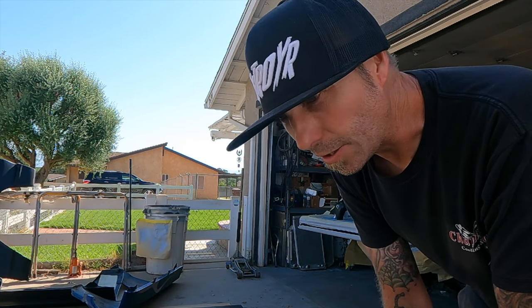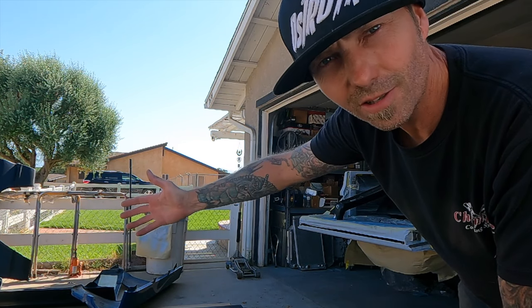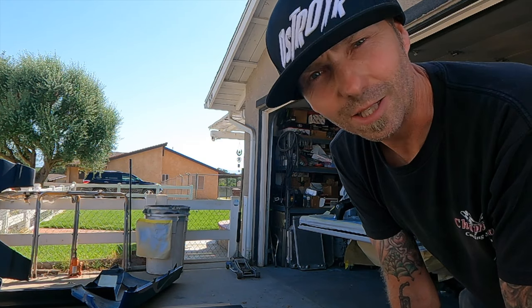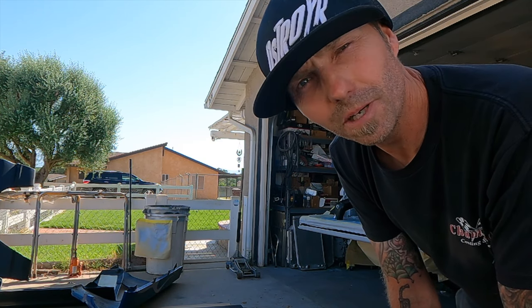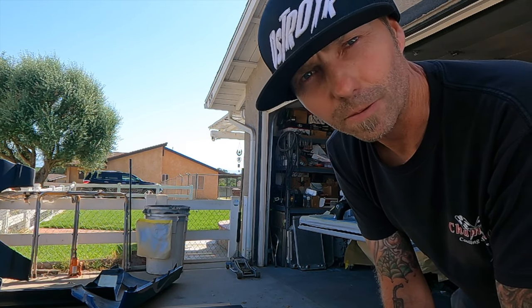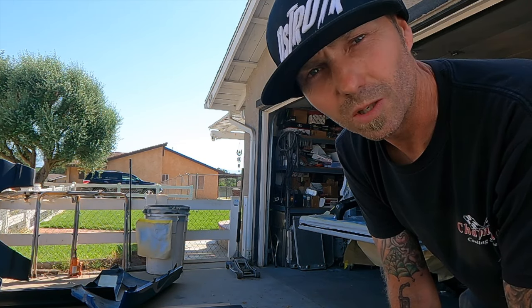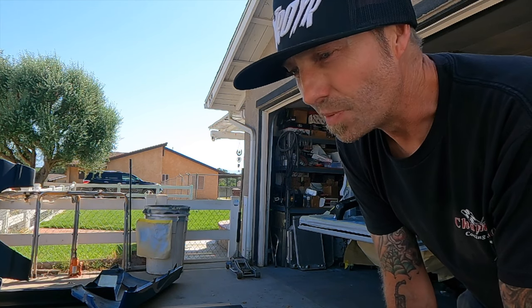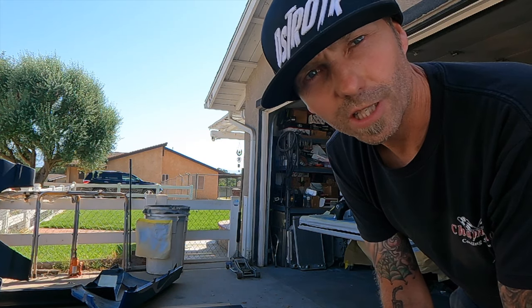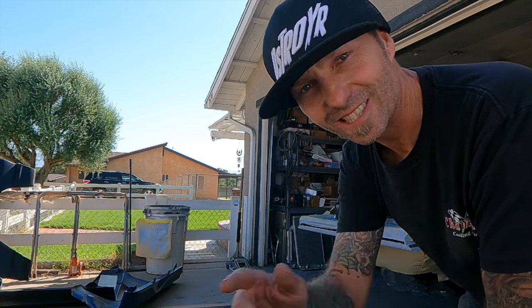Thank you guys for watching and cheering me on. I have a tall order ahead of me — I make it seem like it's not a big deal but trust me, inside I'm sweating a bit. I really want to make this happen. The goal is to show up to Rocky Mountain Race Week 1.0 next year, let off the trans button, and make a hit at that first track. The goal isn't to finish or to win — it's to bring back a finished car and make the very first pass on the first day. Everything after that is just gravy.